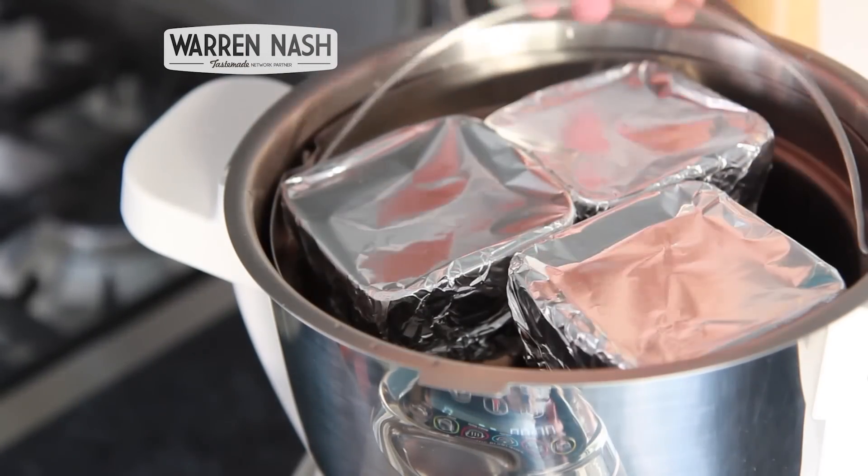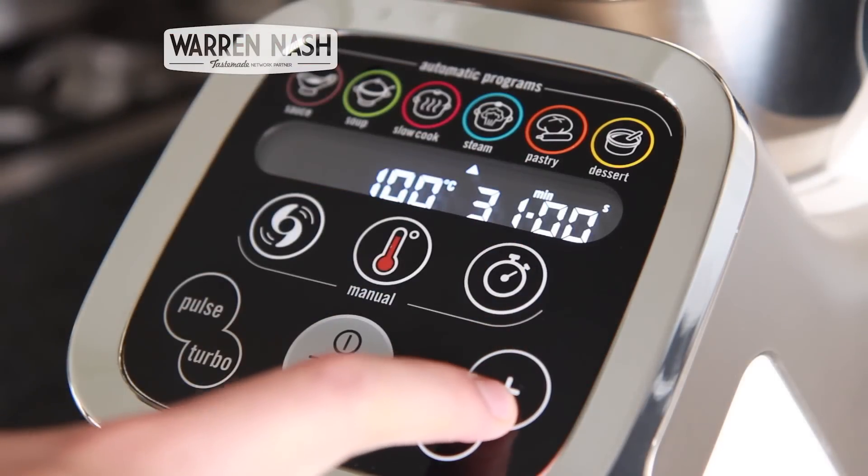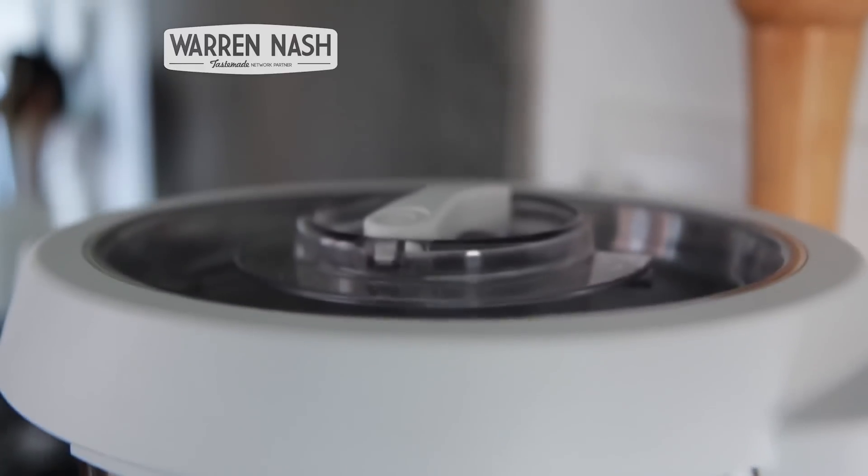Place on the lid and we then need to steam the Christmas puddings for two and a half hours. Set the steam program at one hour intervals which will allow you to come back and top the water level up if needed. Then just leave the Cuisine Companion to steam the puddings.